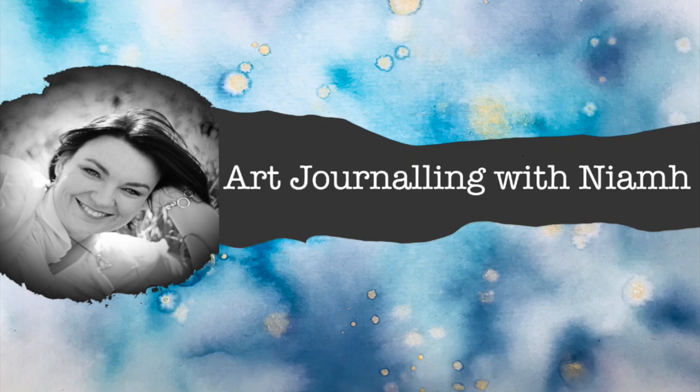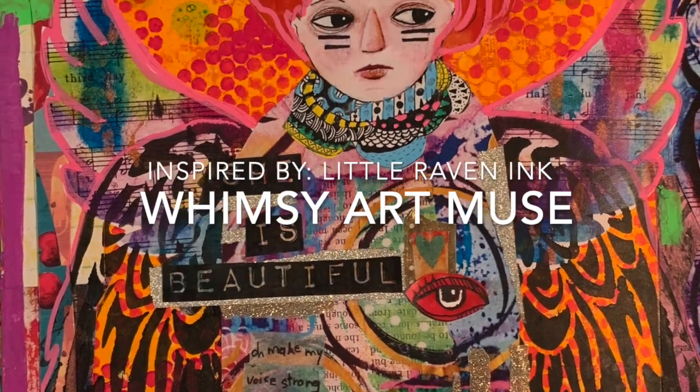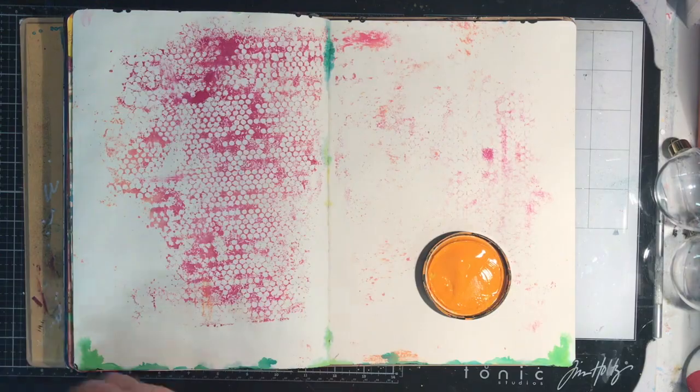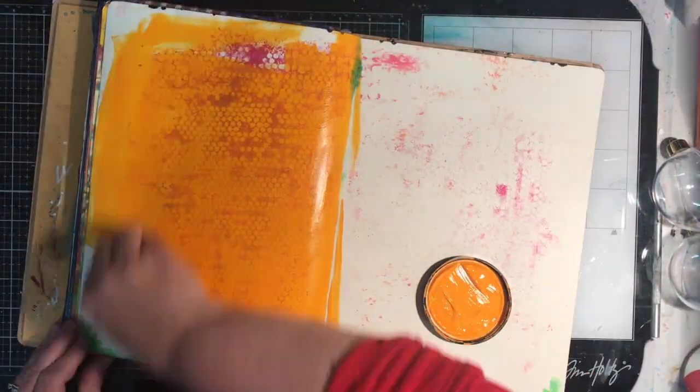Hi everyone, Niamh here and welcome to my art journaling channel. Today we're going to be making whimsy art muses straight into our art journal. These are inspired by both the artwork of Little Raven Ink and also by the collage work from Tisha Moore.